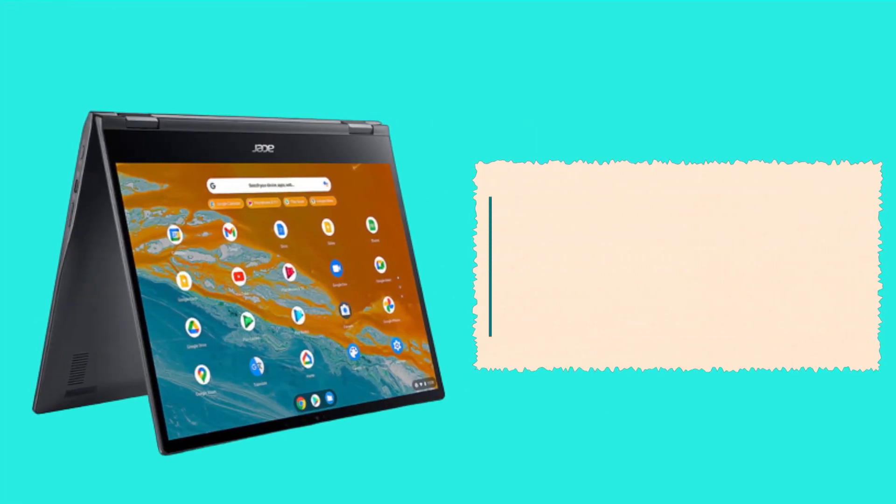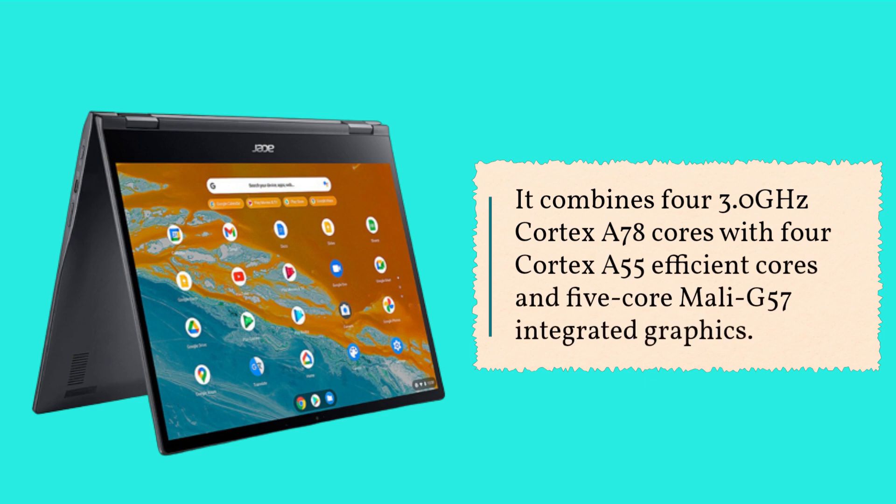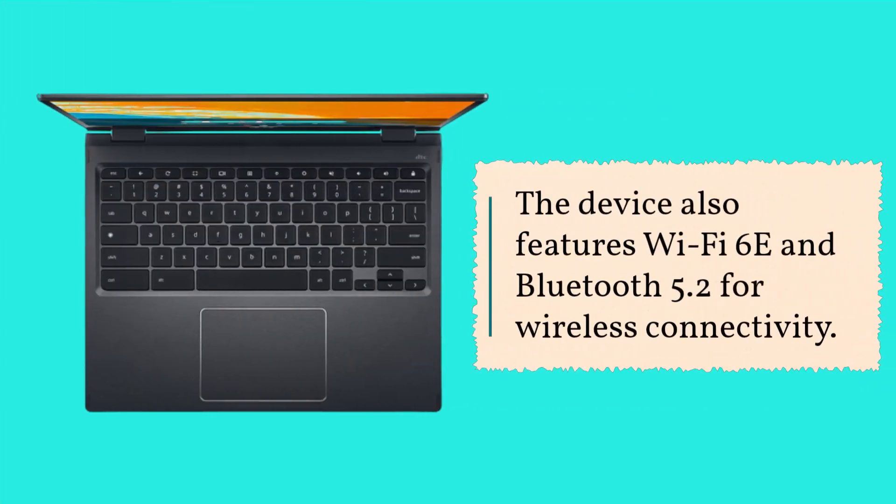It combines four 3.0GHz Cortex-A78 cores with four Cortex-A55 efficient cores and five-core Mali-G57 integrated graphics. The device also features Wi-Fi 6E and Bluetooth 5.2 for wireless connectivity.